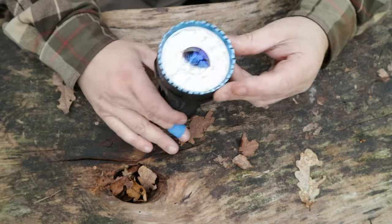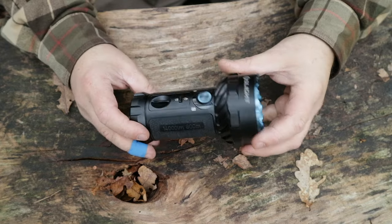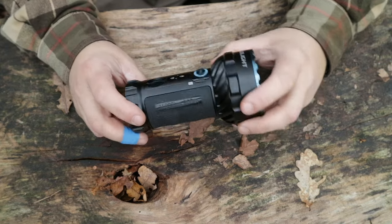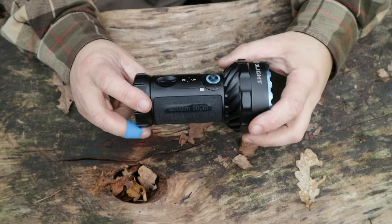Let's have a little look at this thing. It is impressive, it is weighty. It's for very specific uses. It is very bright. If you can hear a chainsaw in the background, ignore it — just in the woods here today.